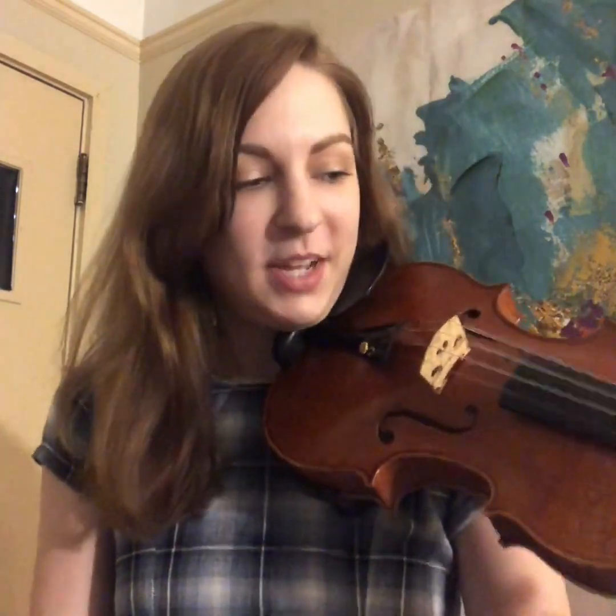That first tune y'all heard was a jig — it was called the Chicago Jig. A jig is a lively dance, so I thought that would be a good way to introduce you to some fiddle. One way that I get that lilting feel is with my bow accenting and pulsing in different places. This tune's time signature is 6/8 time, so 1-2-3-4-5-6, 1-2-3-4-5-6. So instead of playing straight — it's kind of boring, right?